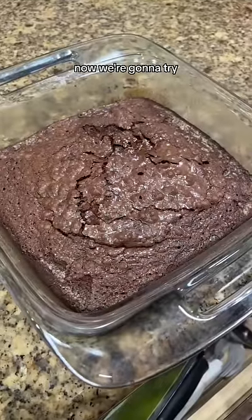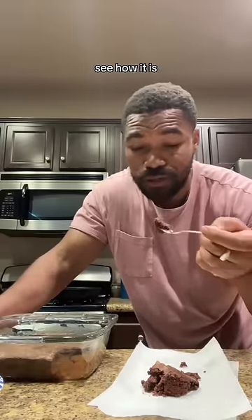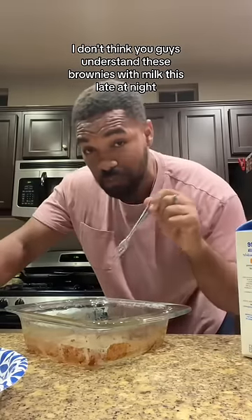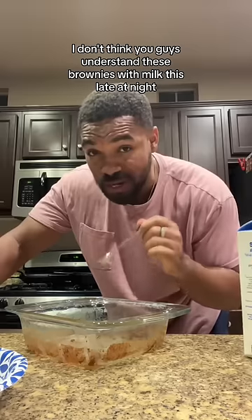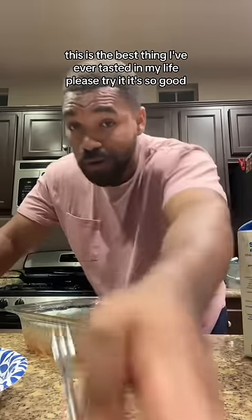This is the finished product. Now we're going to try it. These brownies with milk this late at night — this is the best thing I've ever tasted in my life. Please try it, it's so good.